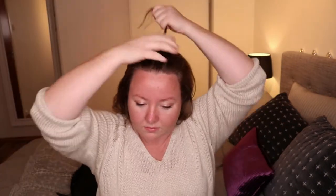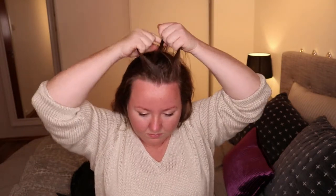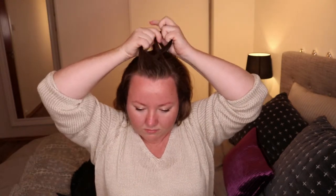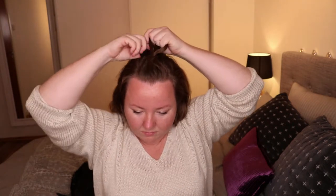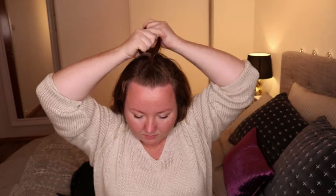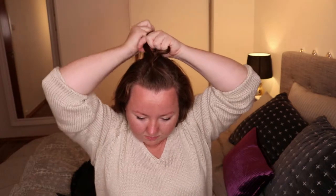For the next look, we're going to do a braid on the top of your head. Basically just take a section of hair on top, braid it, and bobby pin it down. You can play around with it. I do recommend putting some dry shampoo in your hair and back-combing at the roots — though I have a lot of volume so I don't usually need to.